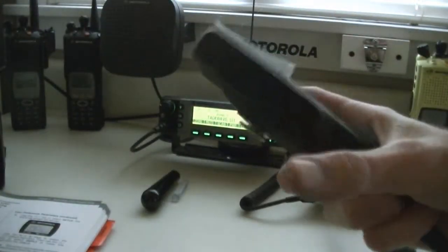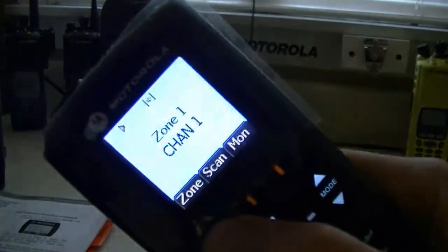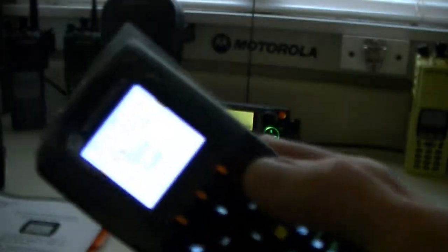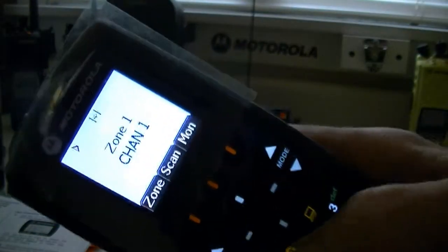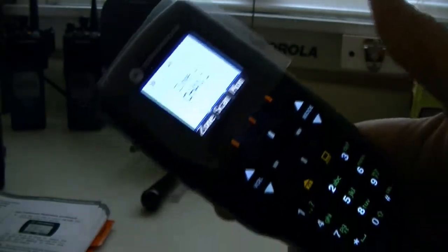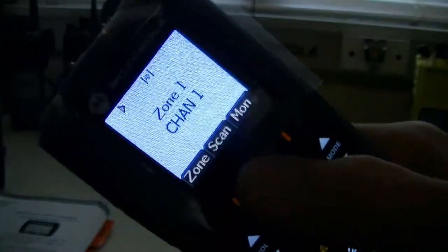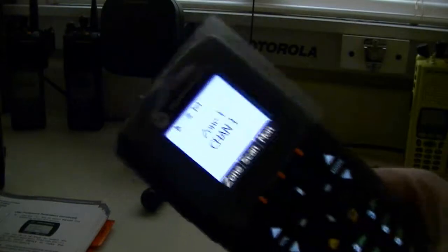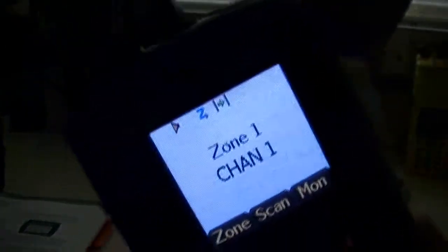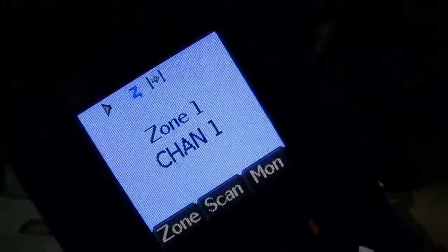It does have a full color display. You've got zone selection, and you can go to the wheel to go up in your zones. You can go down to the home button — it takes you right back to home. You've got your scan: scan off, scan on. You have your monitor, and your indicators are up here — monitor, talk around direct, and the scan icon.